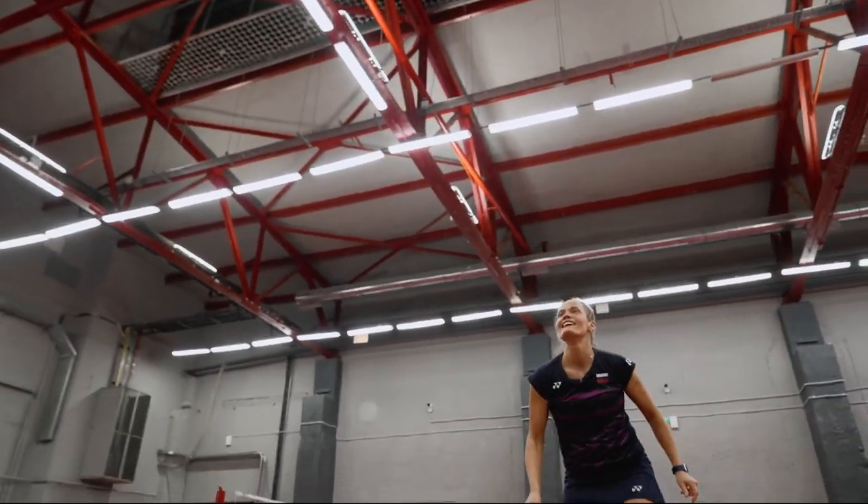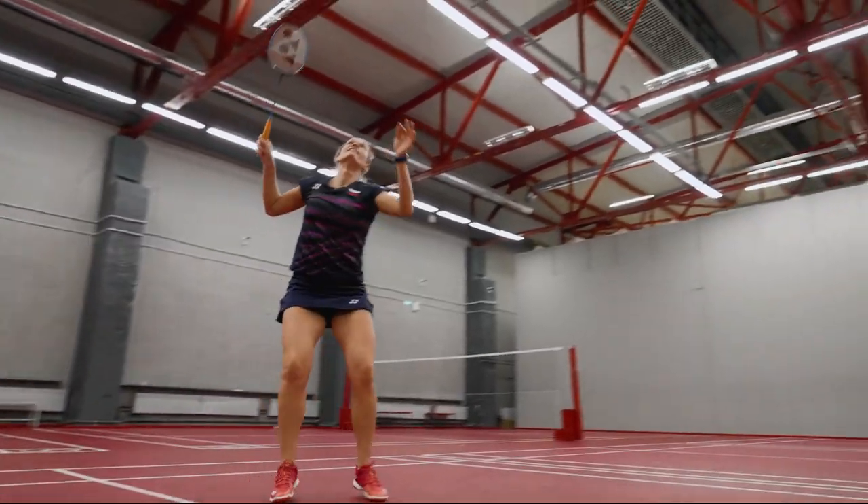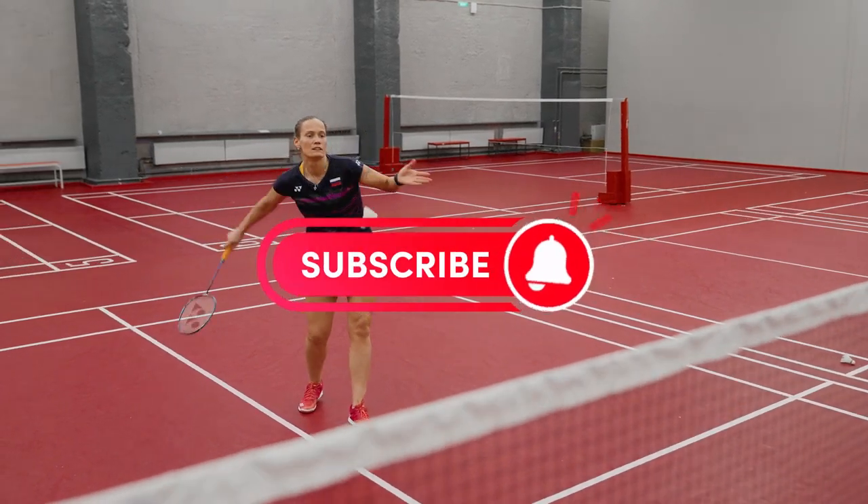Hello and welcome back to our channel. Today we're exploring the realm of FZ Forza Badminton Rackets. We've compiled a list of the top four rackets that can significantly enhance your gameplay. So let's jump right in.